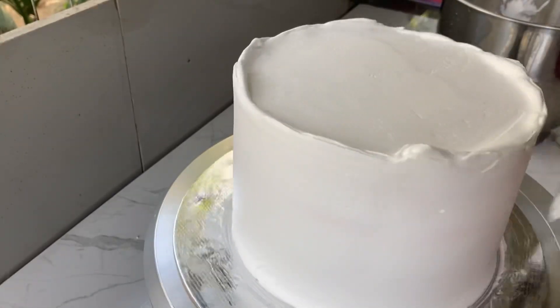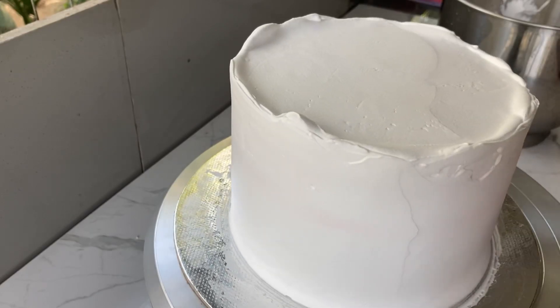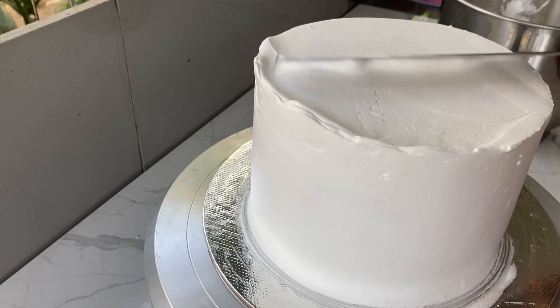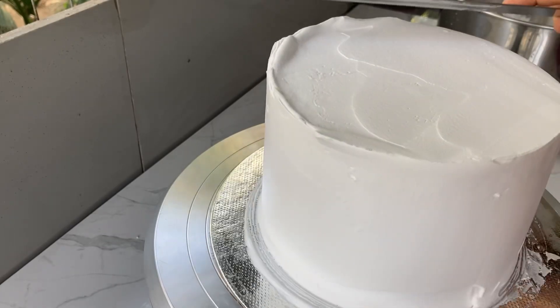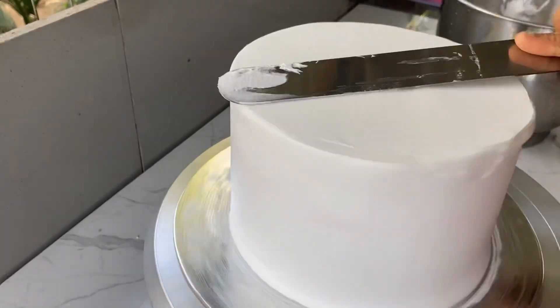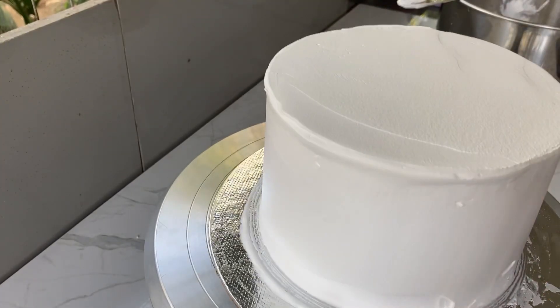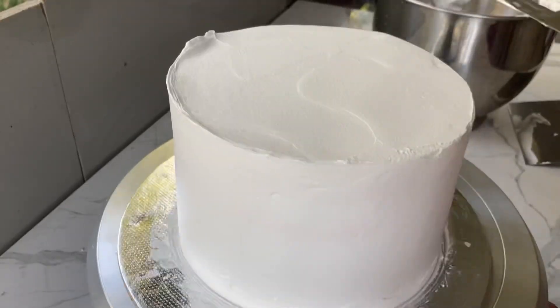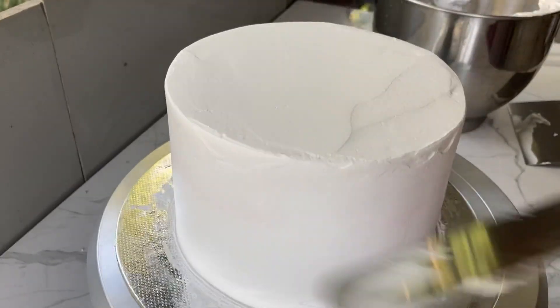We will need to put the sugar syrup on the side of the cake. We have to use the cream on the side.